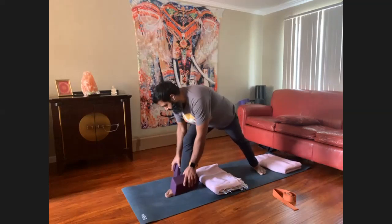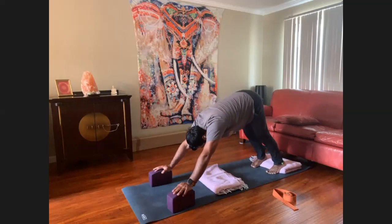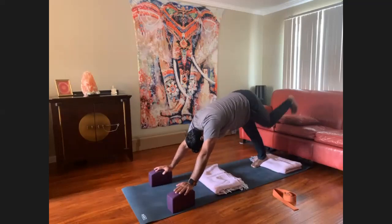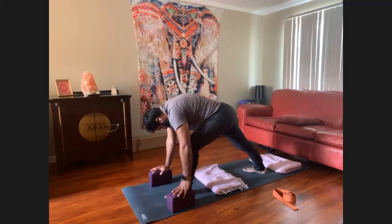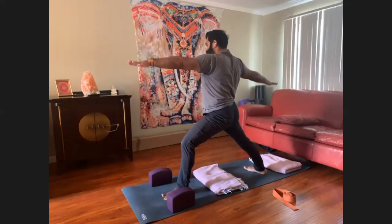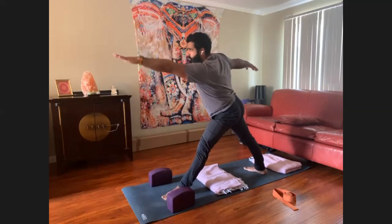Hold the downward dog, which is also very important for the lower back. Bend your knees a few times if you'd like. Inhale the left leg high, exhale, step it forward. Seal the back heel down. Front heel to back arch alignment — make sure the back toes are ahead of the heel, warrior 2. Shift forward into Utthita Trikonasana. Welcome to use your blocks here.